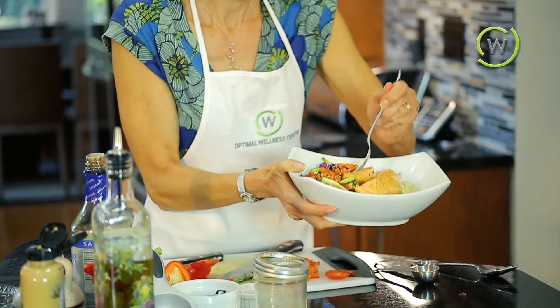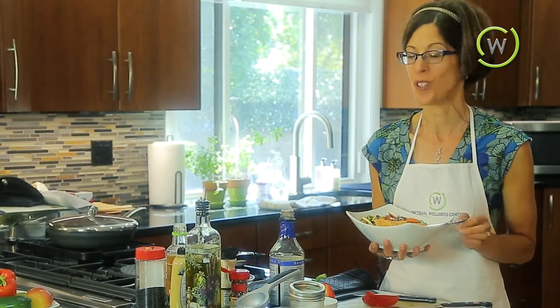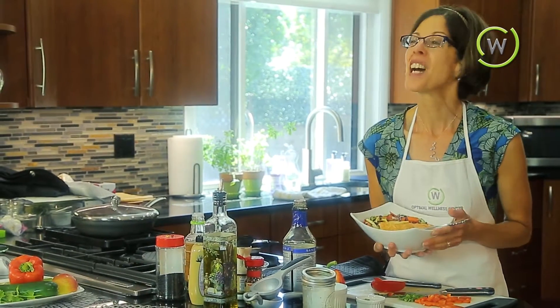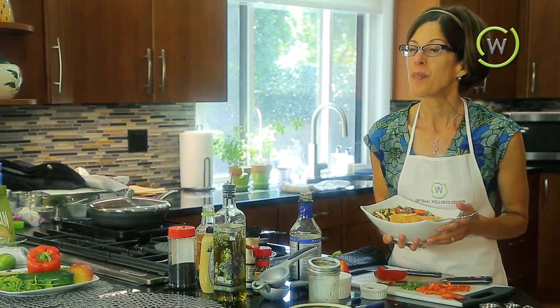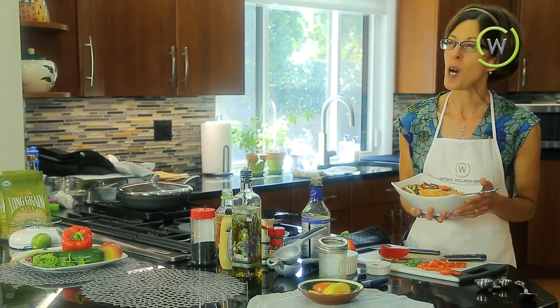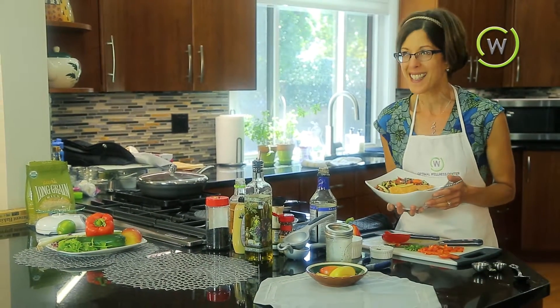Let's see how it tastes. It's fabulous! This was just so good — I hope you guys enjoyed it as much as I just did. I hope you join me next time for our next video. I am Linda Burka here at Dr. Takam's Optimal Wellness Center, where eating healthy is always exciting and delicious.